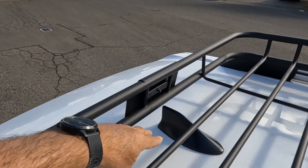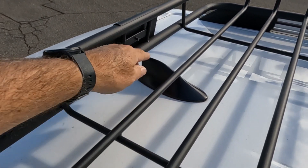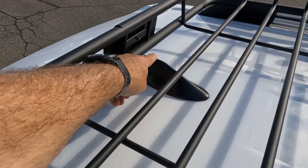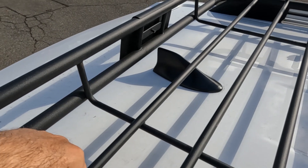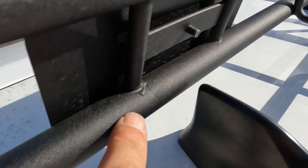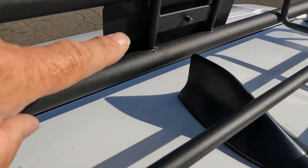Also, the gap back here for the antenna fin — just be careful when you're putting the rack onto your vehicle that you don't hit it. It does stick up a little bit, but it fits nicely between those two bars. I sealed right here — I'll show you a close-up — sealed those up and sealed underneath as well.